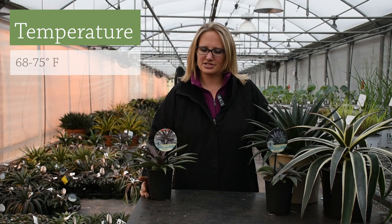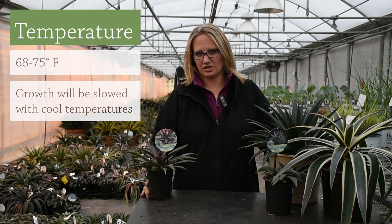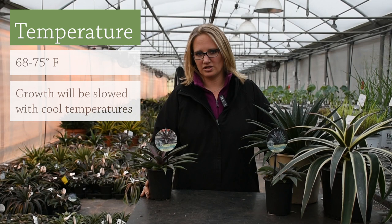In the greenhouse, ideal temperatures for these are quite warm. They do like it between about 68 to 75°F ideally. They'll grow happily at much warmer temperatures than that. You can hold them cooler, but their growth is really going to slow substantially and they will just kind of sit there if you get too low in temperature. They can be held down to 45 or 50°F, but they're really not going to do much at that temperature.